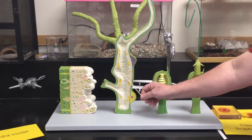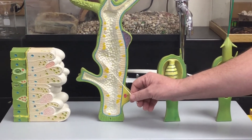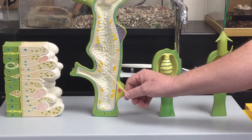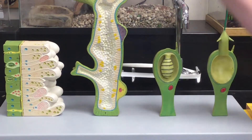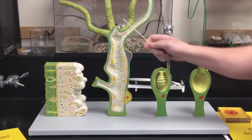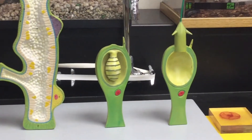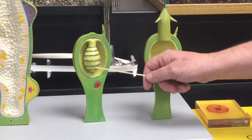Moving over to the whole body, we find that the space inside is the gastrovascular cavity. The layer here is the gastrodermis, then here we have the mesoglia, and the epidermis. This little guy right here is a bud, and this is a tentacle. Here we have the mouth.